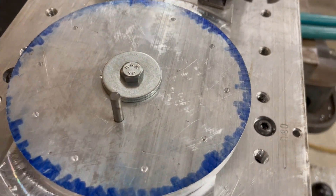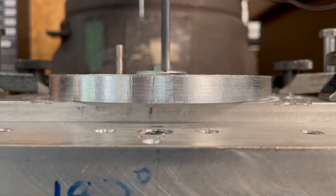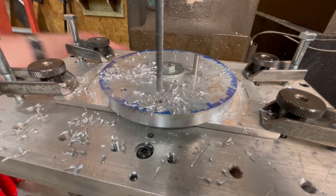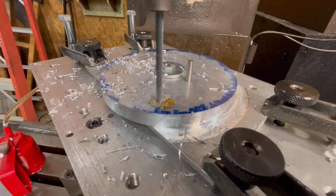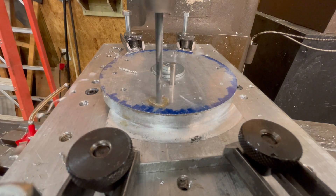The indexing plate will have 10 holes evenly spaced along a 2 inch radius from the center. These holes will be locating points used to precisely align the sprocket at each position where a tooth will be cut. The holes are 3/16 of an inch in diameter and will line up with the locating hole in the base plate.